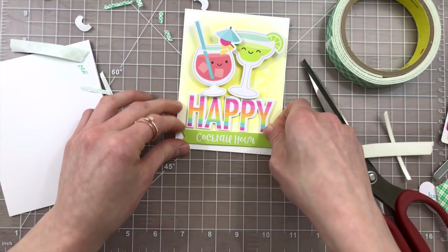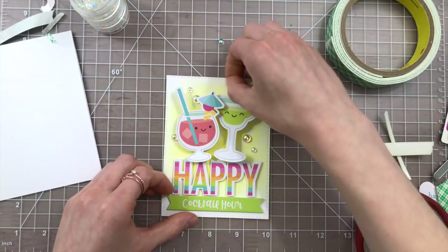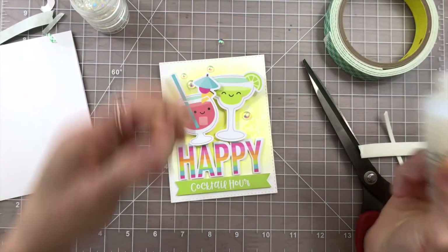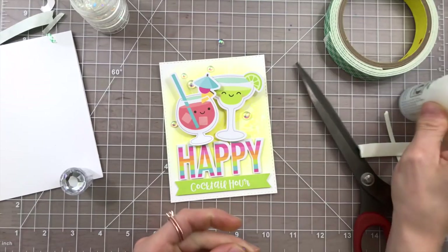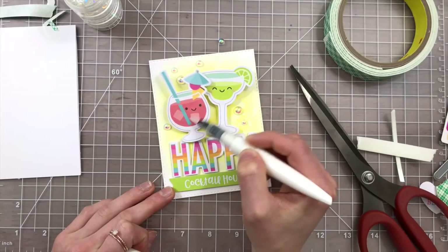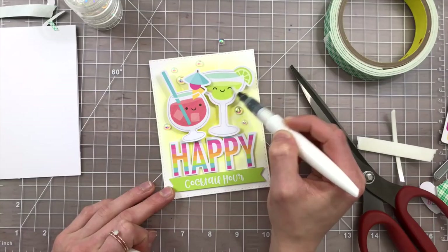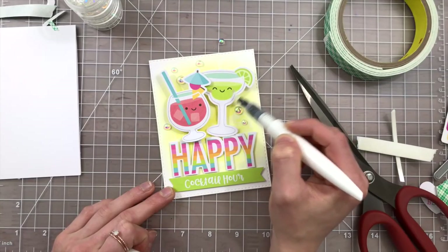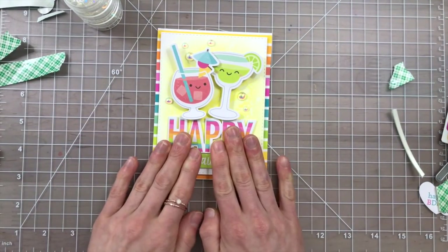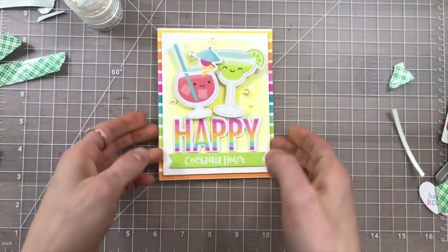I added a couple more sentiments from the Sweet Summer die cut collection packs, and then to finish it all off I brought in some little iridescent bubbles from Studio Katia, which really add a lot of fun interest to the background and complement these glasses nicely. On many of the cards I did add some sparkle using a Tonic Studios Aquaflow glitter pen — just a little bit of sparkle and shine. Those bright colored papers from the Sweet Summer paper pack collection look so awesome with all of these cute little die cuts and make all of these cards so bright and happy.